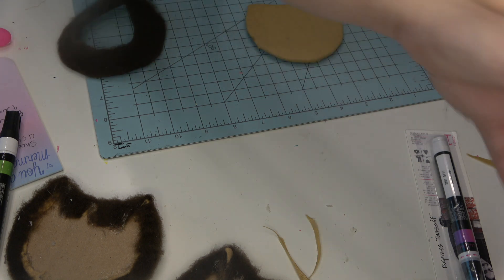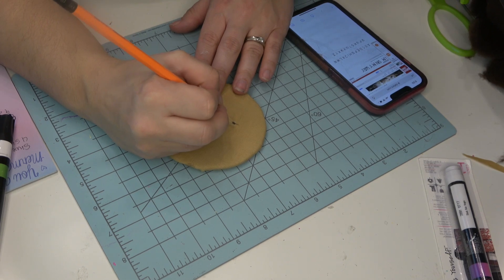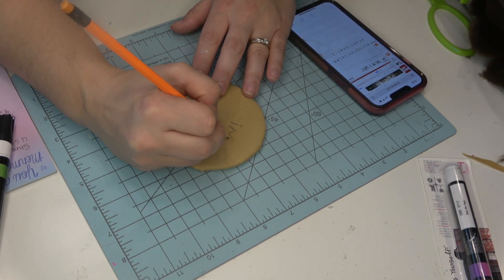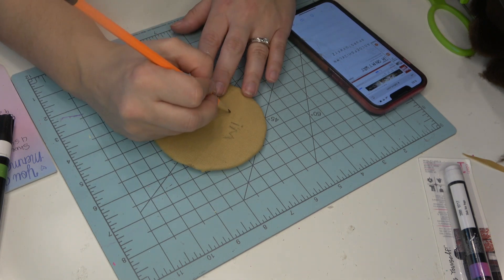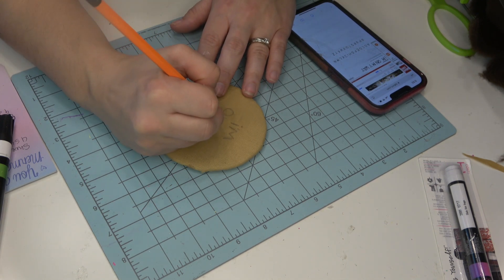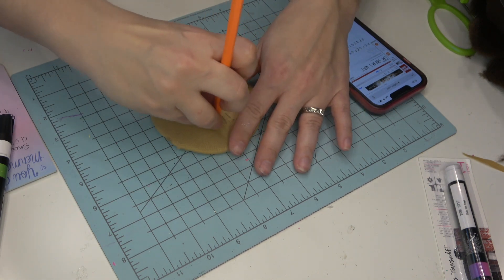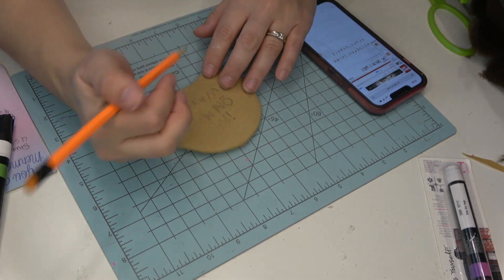On the second ear, instead of doing a drawing I decided to put a quote — 'I'm on My Way' from the song from Brother Bear. I did look up the font of Brother Bear so that I could try to replicate it as best I could. Again, I started with pencil and then went in with the paint pen afterward.